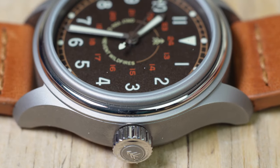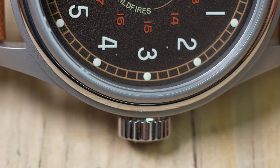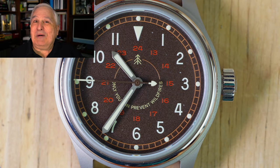The only polished finishing is found on the middle section of what looks like a three-part bezel. Note that the rehaut is also bead blasted. The dial on this watch is brown —